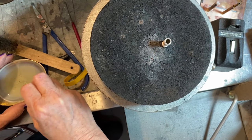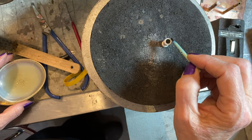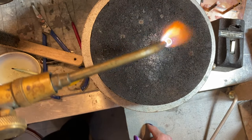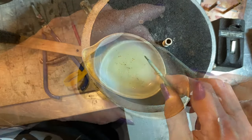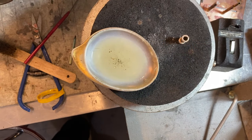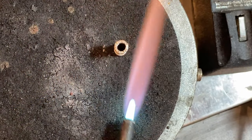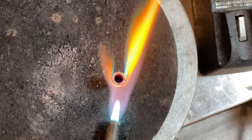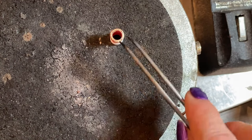I'm going to do one end, then pickle, then do the other. I'm going to put enough flux in there that it runs down inside — I like the liquid flux; the paste makes it a little harder but it would work. I'm going to dry it out so the solder doesn't fly around, then get a bunch of little pallions and put them around the seam line — I'm thinking four. Flame on! The goal is to heat below so that we drag the solder down. We've got flow — that side's done. Now pickle, and then the other side.